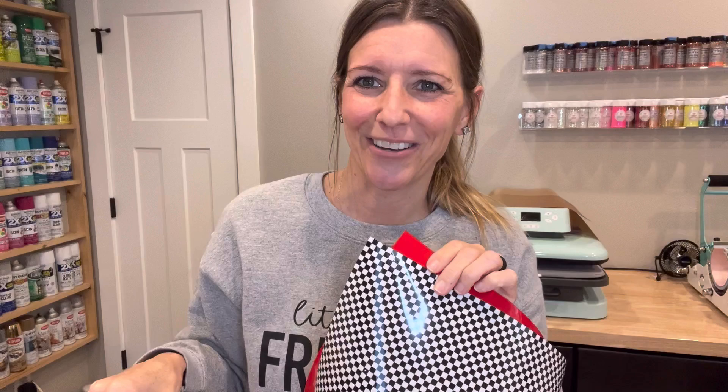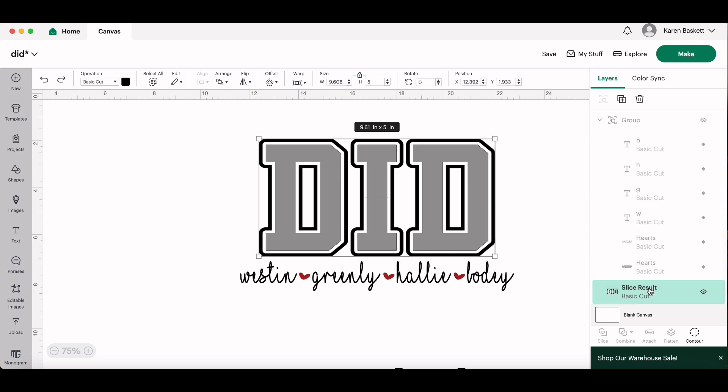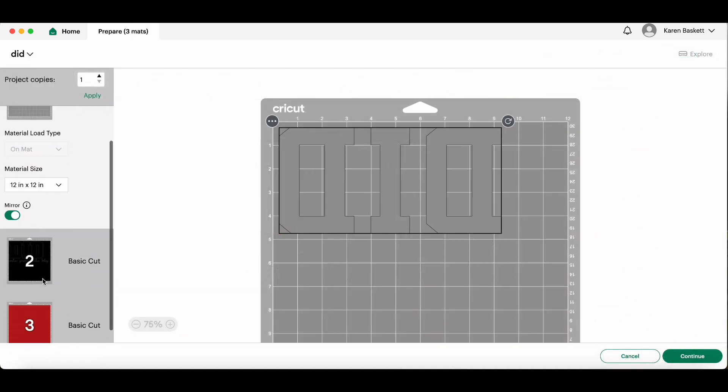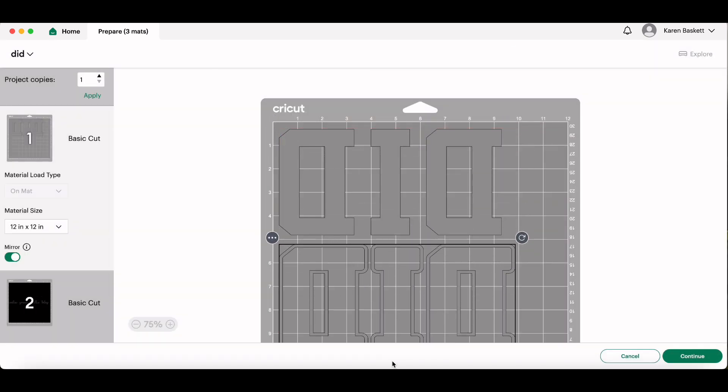For my project I'm going to be using the red HTV, the black and white checkerboard HTV, and the solid black HTV. I am a sucker for a good sweatshirt — especially if it's showing my grandbabies off. This design was made in Cricut Design Space. I used Yearbook Solid for the large letters 'DID', did an offset, sliced it, then another offset for the black and white checkerboard layer, a black outline, and black names made with the font 'I Love Glitter,' plus some little hearts.